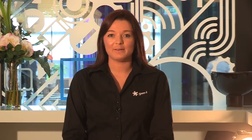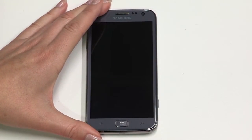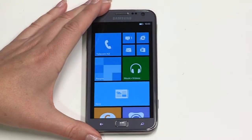That's your ATIV S all set up. I'll now run you through some of the standard device features to get you started. To lock the display, press the power button on the device briefly. The screen will go dark, which means it's in standby mode, and you can do this while in any active screen. To unlock the device, press the power button and swipe your finger up the screen.